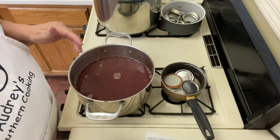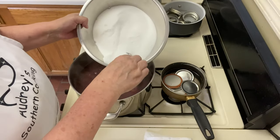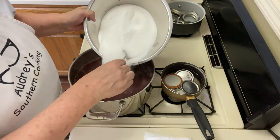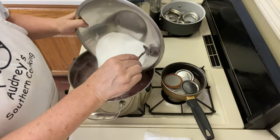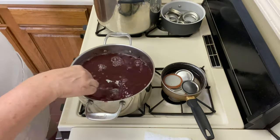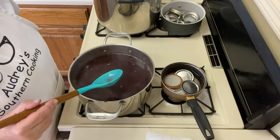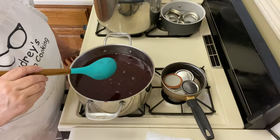So let's go ahead and start adding our sugar, but we're going to add it a little slow because I don't want it to get too clumpy. This is quite a lot of sugar. I'm just going to kind of stir it a little, and then we'll add some more.